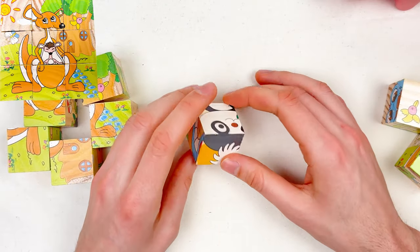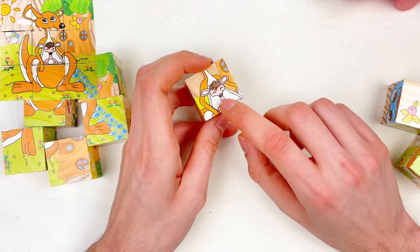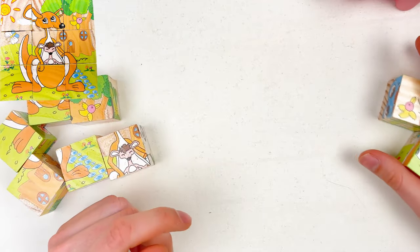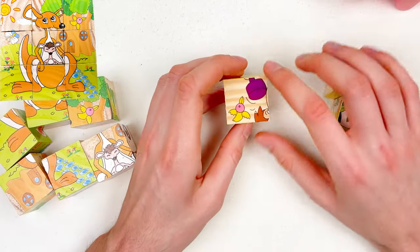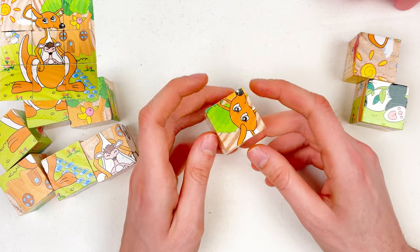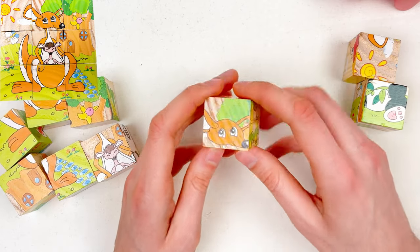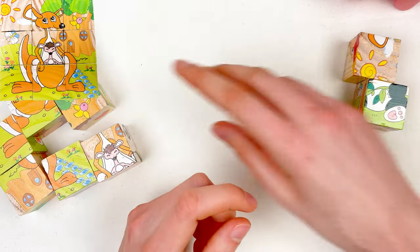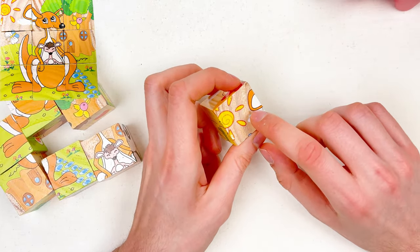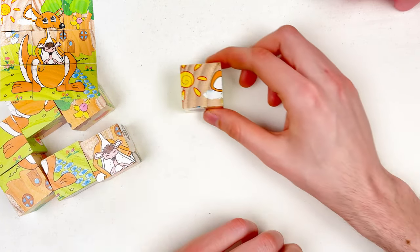Let's take the next one — this is the baby kangaroo! So it goes to our puzzle pile. We only have three left that we need to examine — rotate them and see if there is the kangaroo. Who is that? Is this the kangaroo mama? Yes, this is kangaroo mama! And the next one — is this the ear of the kangaroo mama? Yes, right! Let's take this to our puzzles.